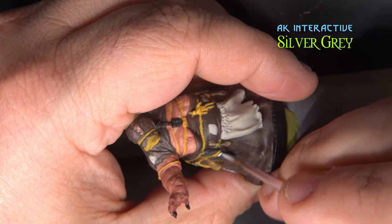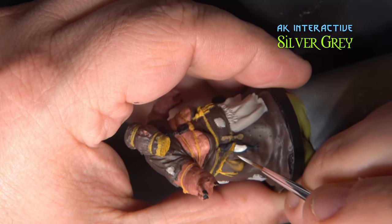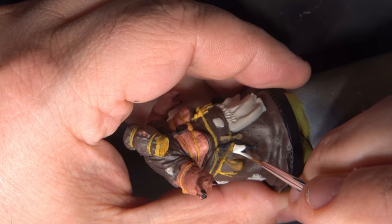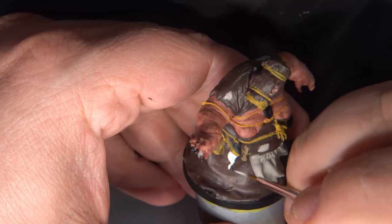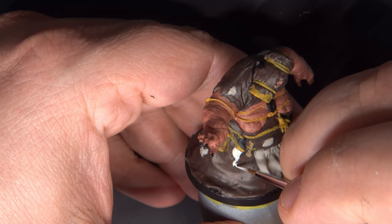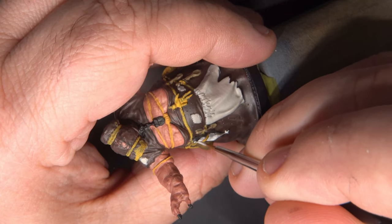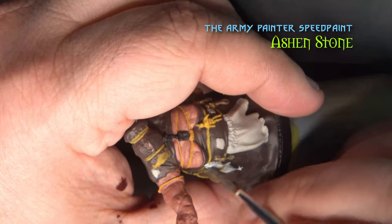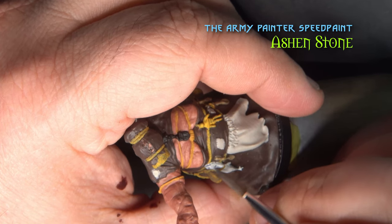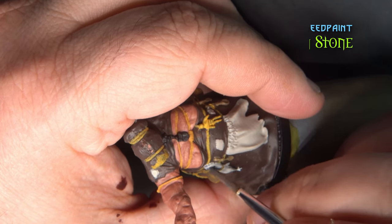I'm painting the little rabbit carcass in Silver Gray. Next we'll apply some Ashen Stone Speed Paint to the rabbit, just to give it some shading.